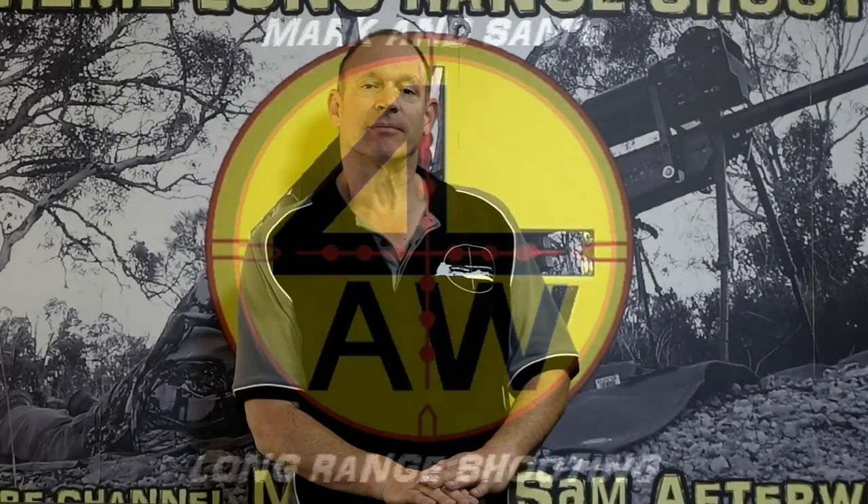G'day and welcome to Mark and Sam After Work. Today I want to do a bit of an overview video on barrels — understanding your barrel. There are a few things to go through, from barrel temperature and shooting with barrel temperature, to barrel wear, to cleaning your barrel — a general overview to help with some of the questions we get.